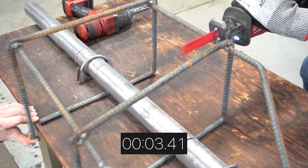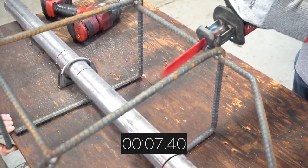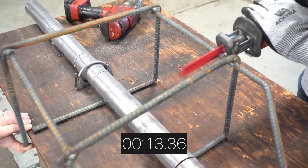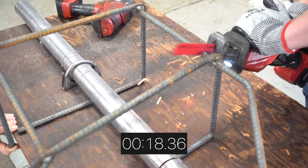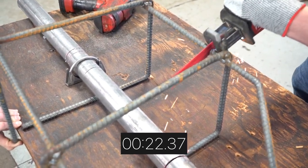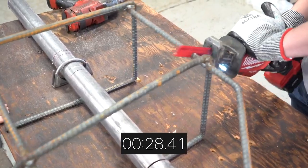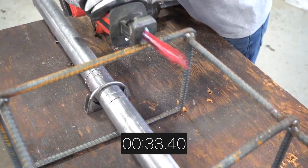Another common option to protect your converter is a custom fabricated cage using common metals such as rebar. Since these materials are rigid metal, they must be designed differently for each vehicle. This is typically the most expensive option since it requires welding and a lot of time spent installing by your mechanic. As you can see, rebar does create a formidable challenge for a thief's sawzall — while it can be cut through eventually, there is a good chance the thief will find an easier target. This was the second most difficult to cut through out of the devices tested today.